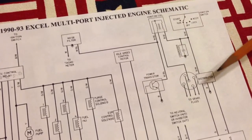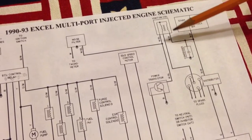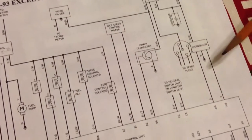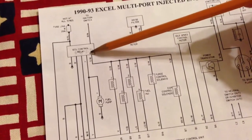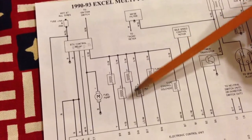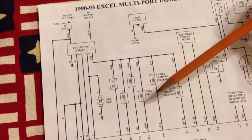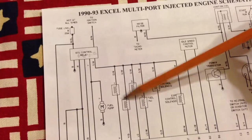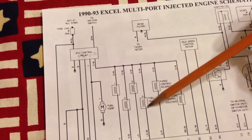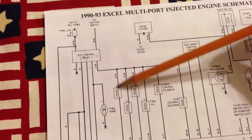It also powers the coil, the distributor, and it jumpers a few times from those. This same relay powers all these — I'd have to look at some kind of legend for this, because it doesn't show what these are for. Purge control solenoid — not sure what some of these are for.